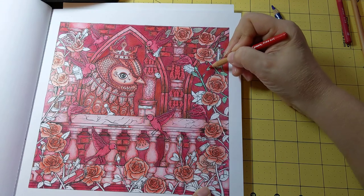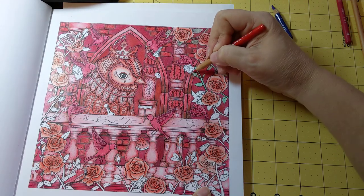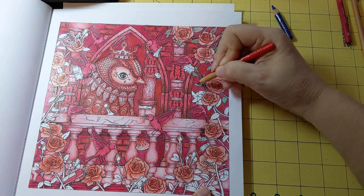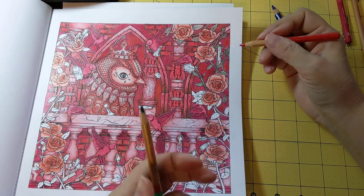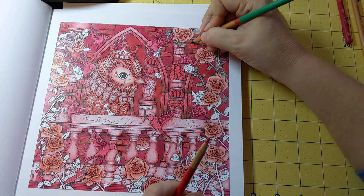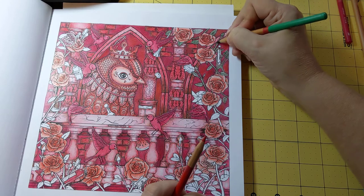My brain is going in so many different directions right now. I want to say I did the green over the top again to green it back up a little, and then I'm going to add that purple in. Yeah — green it up just a little and then I'll add that purple in.